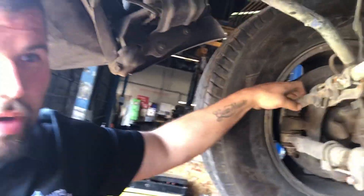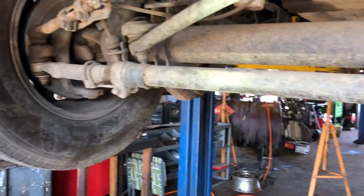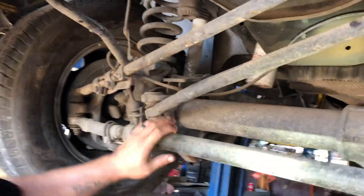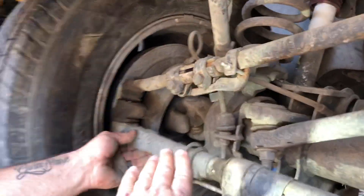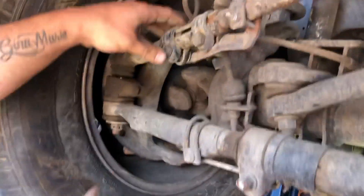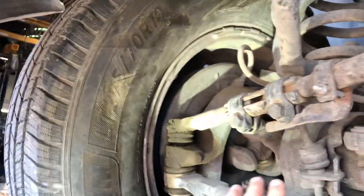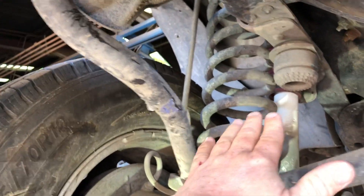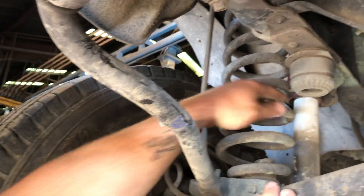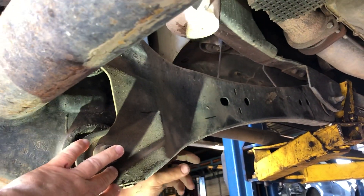Some people call it a panhard bar. Here we have our idler arm going across — this keeps the wheels so that they're both moving in the same direction and not side to side. The tie rod ends on this one are built into the end of the idler arm and the panhard bar — that's how they adjust. Notice there's no upper and lower control arms here. On this vehicle we have coil springs and radius arms that keep the axle bolted to the vehicle.